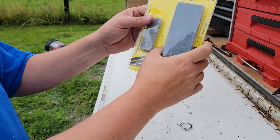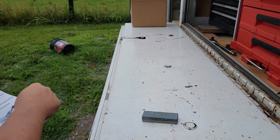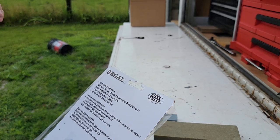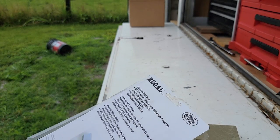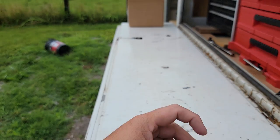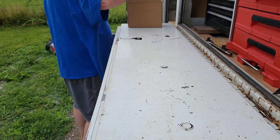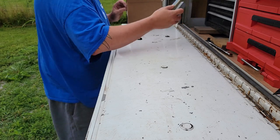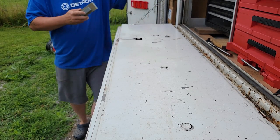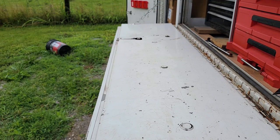Last but not least — sharpening stones, two dollars and ninety-seven cents. This probably doesn't even have aluminum oxide stone, and I would never use this on any of my good knives. But for hatchets or axes or something like that, it might be kind of handy. Anyway, don't knock the cheap tools.